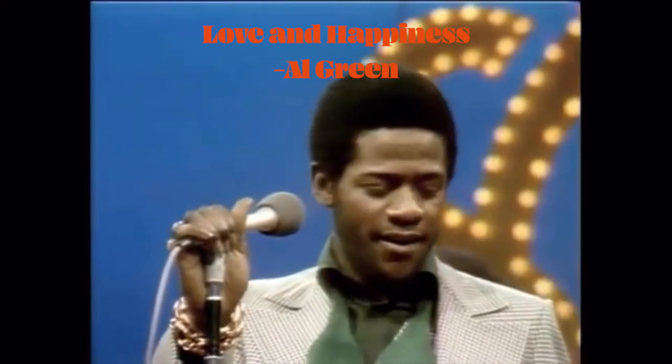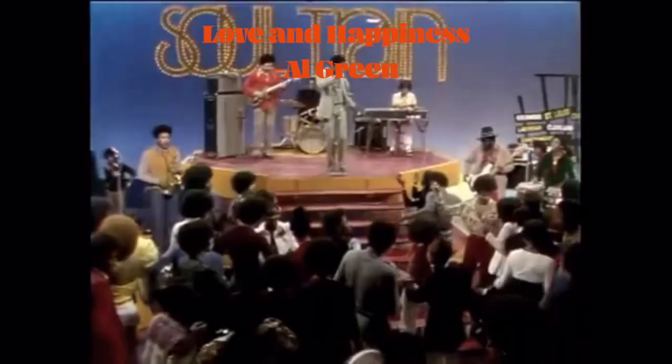Today we're going to talk about one of the greatest guitar intros of all time. I'm talking, of course, about the sassy little riff in Al Green's Love and Happiness. It comes right after the foot stomps at the very beginning of the song.